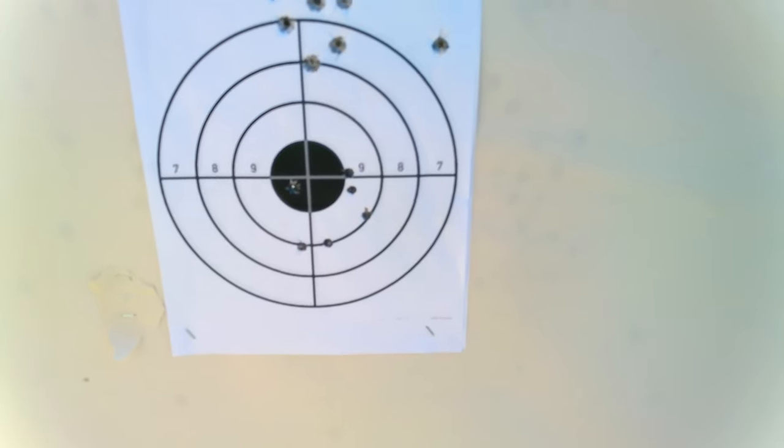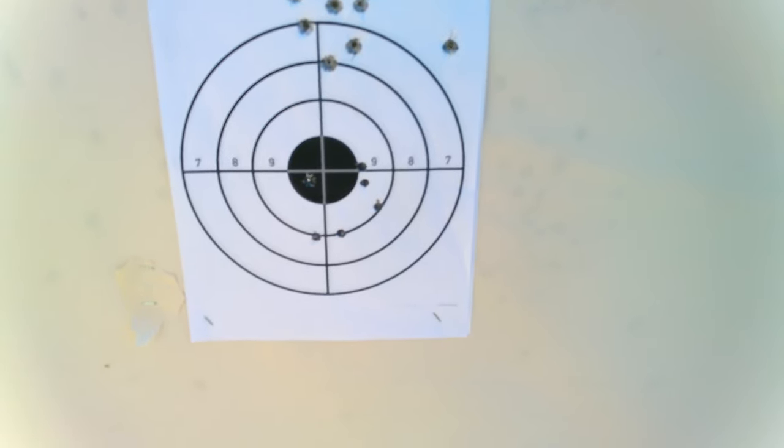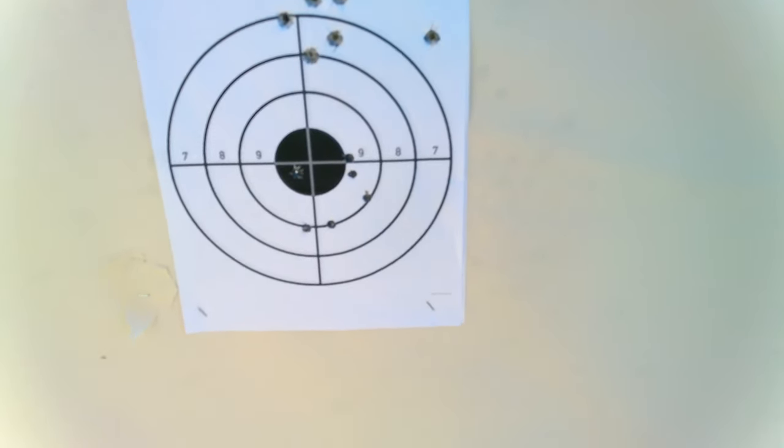I wonder how these would do with the Hornady 180 grain ELD bullets — that would work really good. Okay, there you have it.